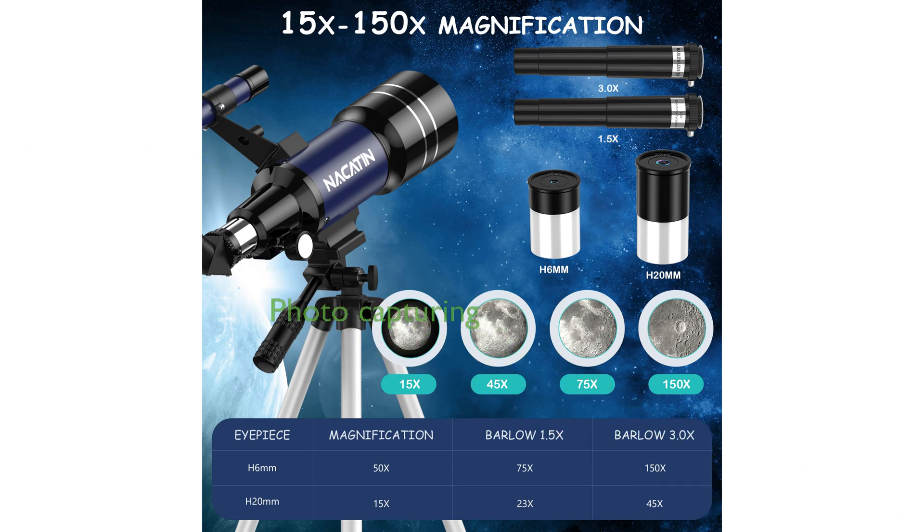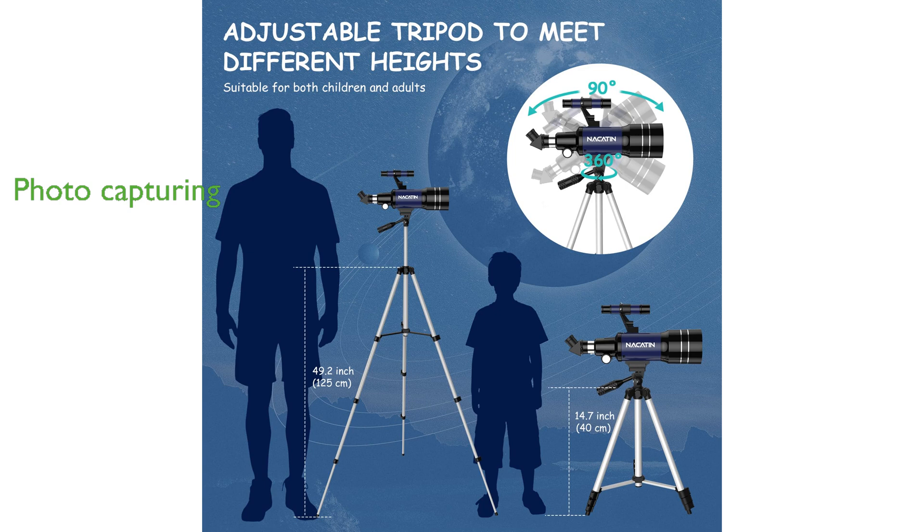The inclusion of a universal smartphone adapter and wireless remote allows users to capture and share breathtaking photos effortlessly.